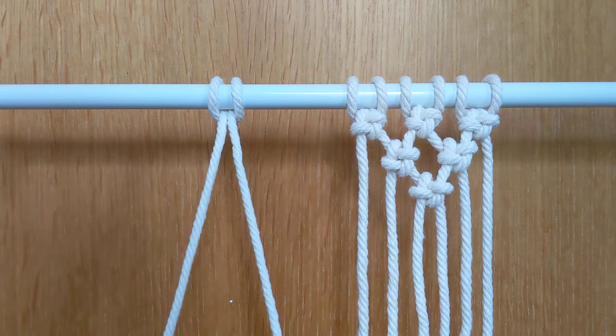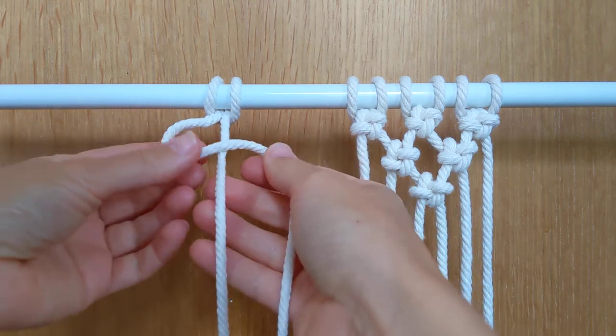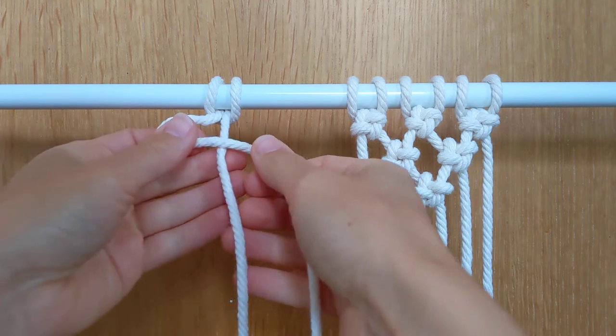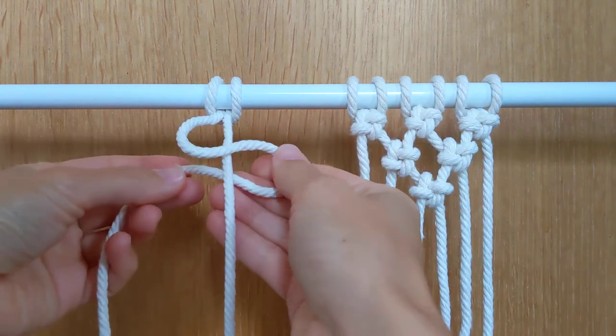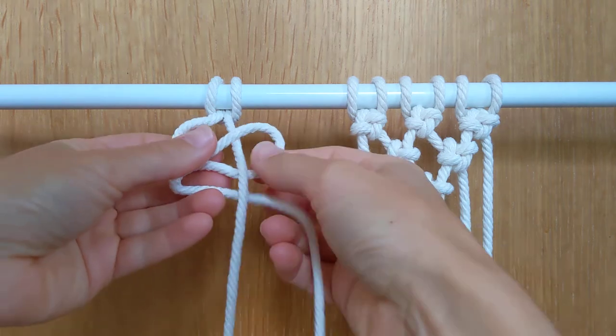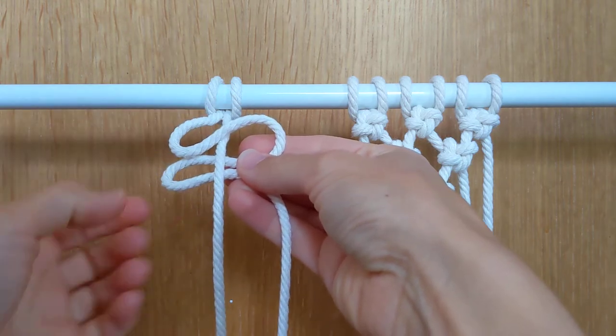Now I'm going to start my cross knot, so I'm going to take the left cord and form a loop over the middle. I've formed a loop on the left, and I'm going to take this cord around the back and form another loop, and then around the back again to form another loop. So I've now got one, two, three loops.